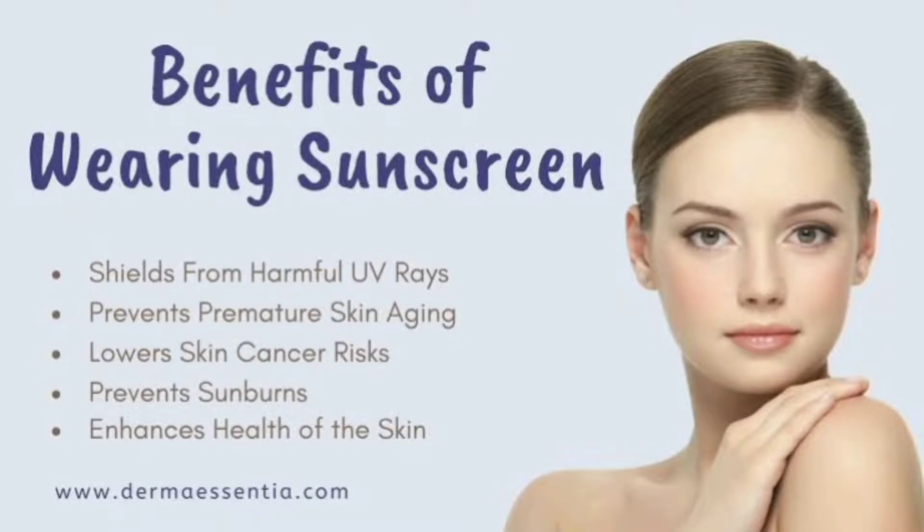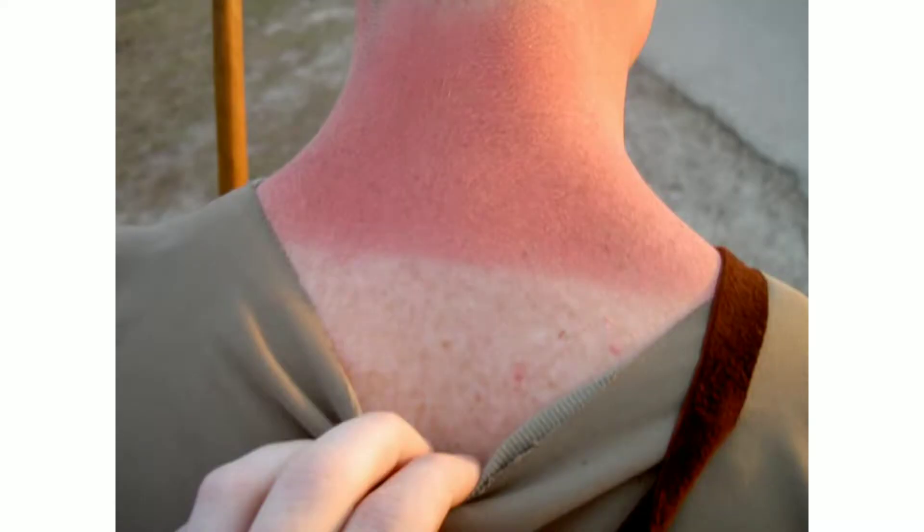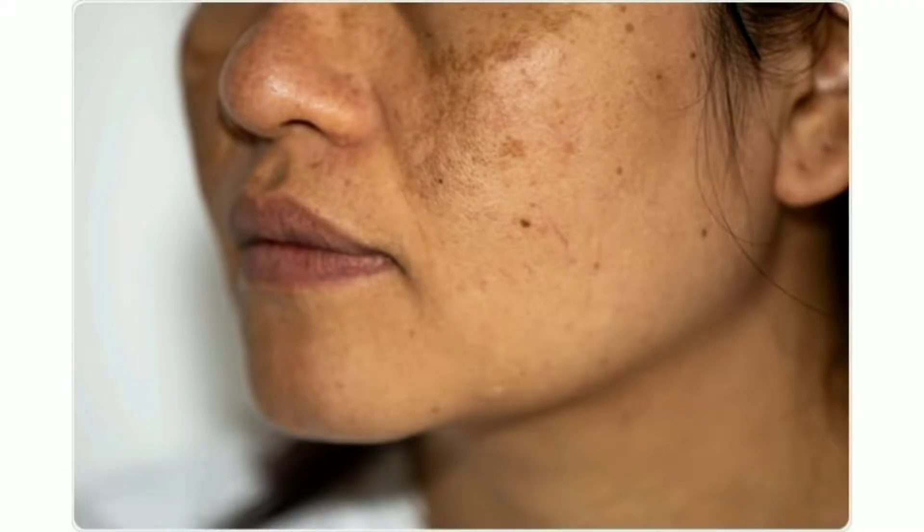So today we are going to talk about sunscreen. Sunscreen is very important for our skin guys. Sunscreen is the last step of our skincare, and it is very important for our skin. Wearing sunscreen is one of the best and easiest ways to protect your skin's appearance and health at any age. Used regularly, sunscreen helps prevent sunburn, skin cancer, and premature aging.